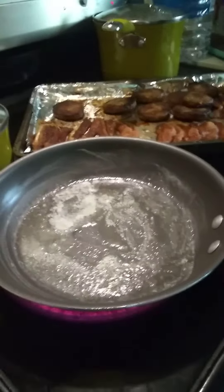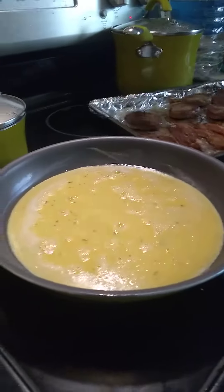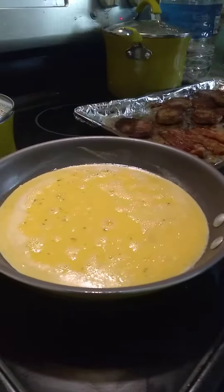So right here the eggs is cooking. And I'm going to get ready to take out the biscuits.